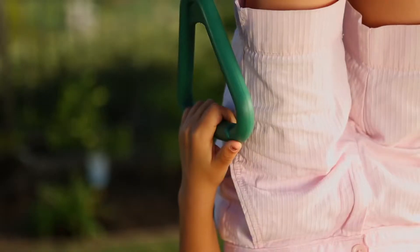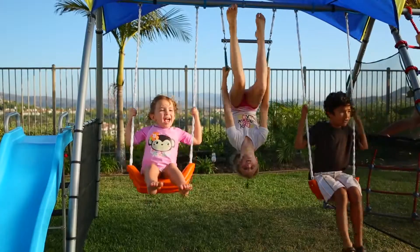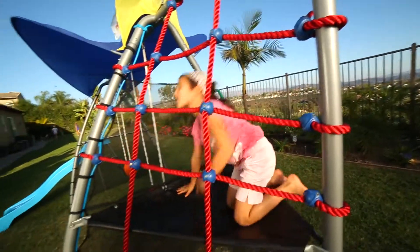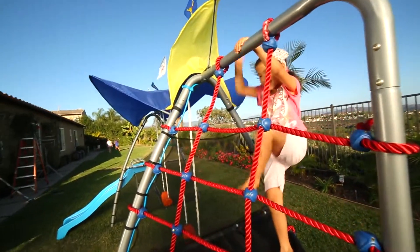The Monkey Bar builds up arm and shoulder strength and helps to stretch out back muscles. And our rope climb promotes balance, coordination, and even confidence. Climbing helps to build arm and leg muscles.